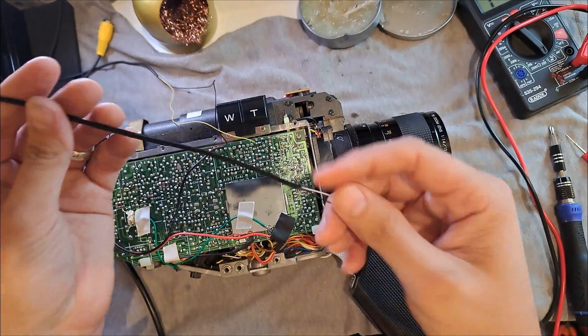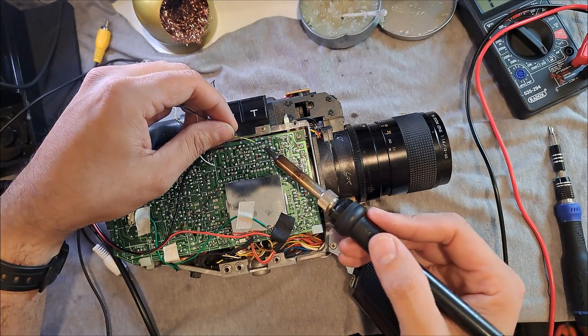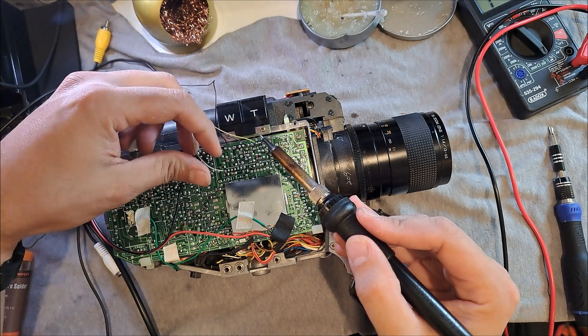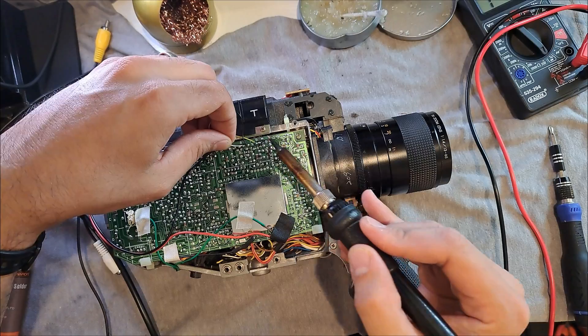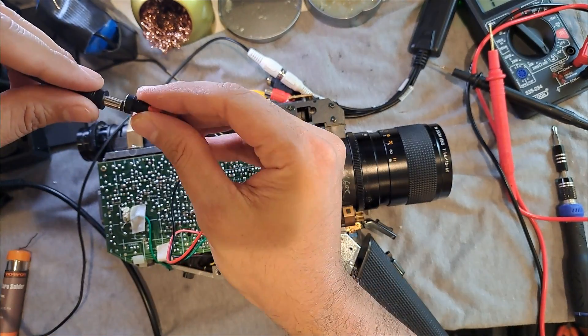Before making the final installation, I'm going to solder some provisional RCA cables to do more tests. I want to connect the camera to a video capture device on my PC to be sure that the camera is working correctly. It is not very clear because I'm recording my PC monitor, but the camera is imaging video correctly.